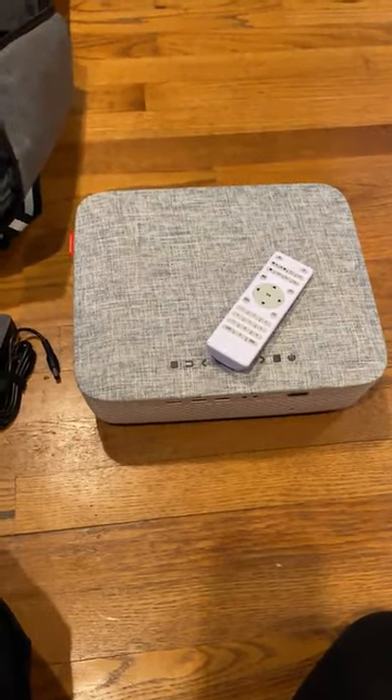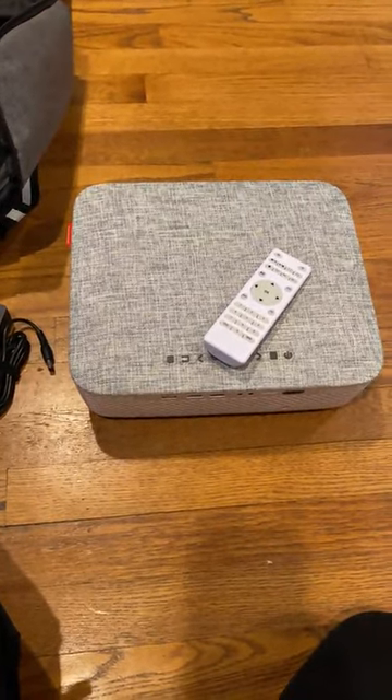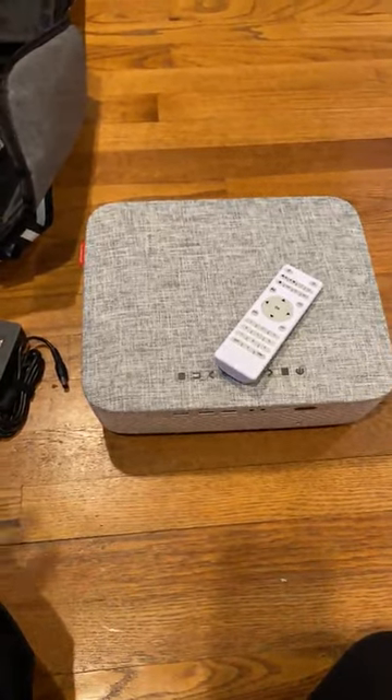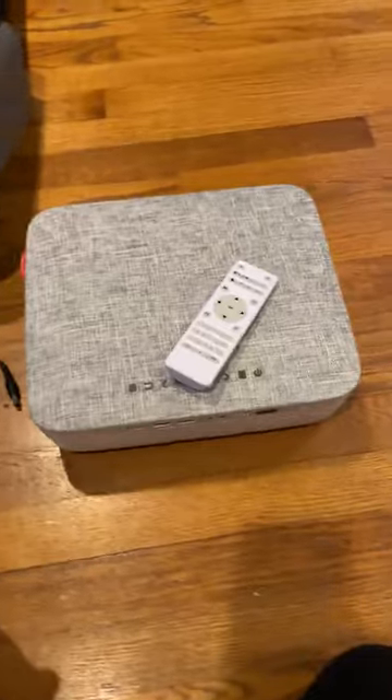A few things I wanted to point out about this projector — we used it this past weekend as an outdoor projector. We had movie night; obviously with COVID, your pods kind of stayed around in the yard with your family groups, and we projected outside, so safe.